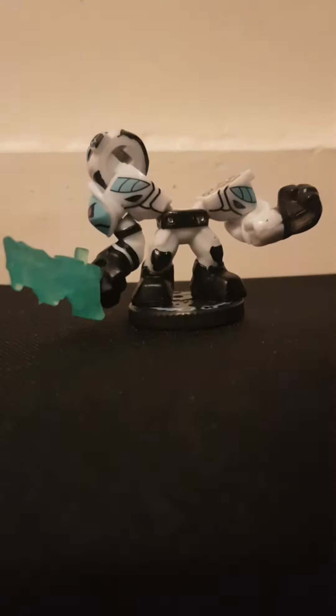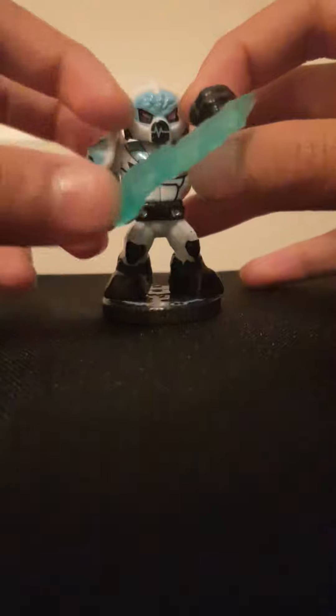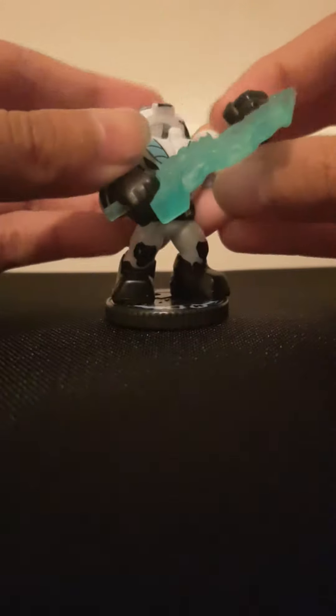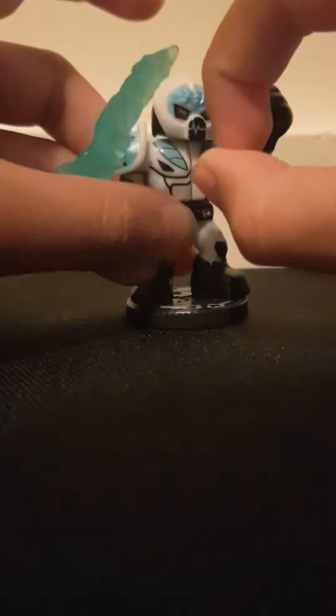Hi guys, today we're talking about how a kiddo can die. Like I remember in the last video, you put it on his arm and then you squeeze the arm, or just press the sword, and then he split strikes. Or you could just make him loose by flicking his head.